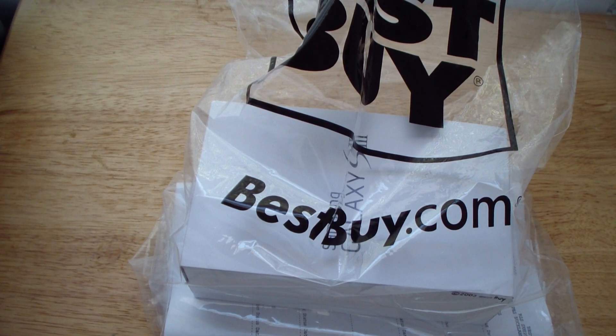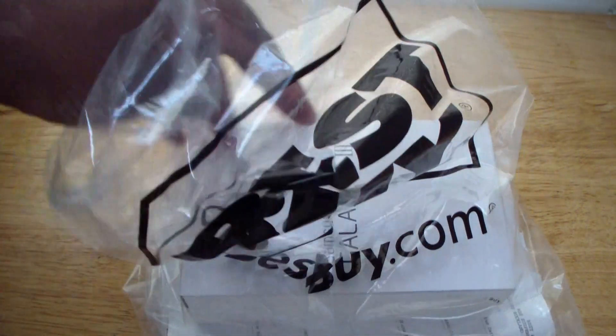Yo yo yo, what's up YouTube? It's your boy Daddy Ezee here. I got another phone right here from Best Buy Mobile — I purchased the Samsung Galaxy S3, so let's unbox this baby and show you what comes with it.